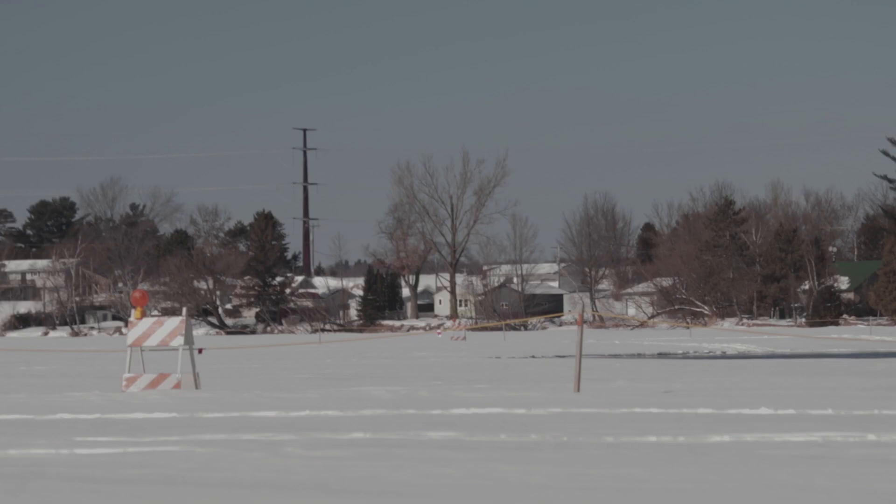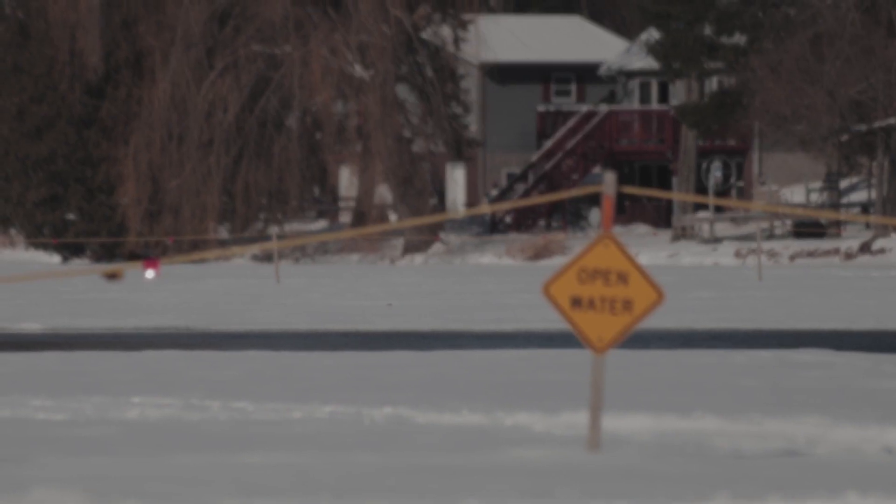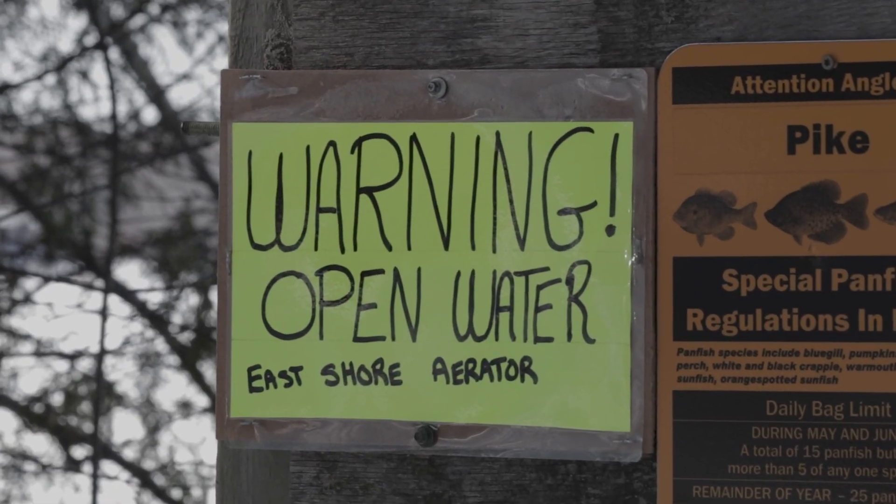Right in front of me here, several yards out there, it's roped off because it's open water. There's a sign at the entrance of the landing saying that there is an aerator out here, so it's good to know.